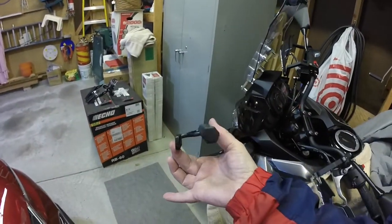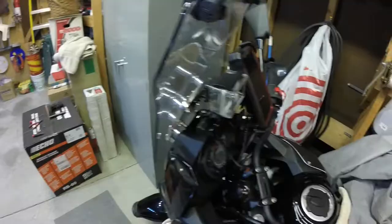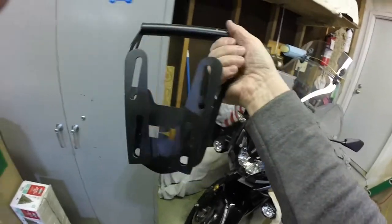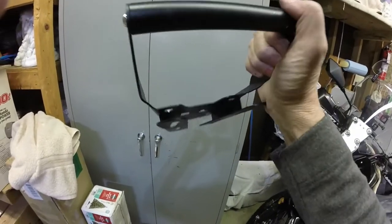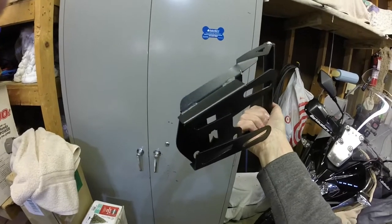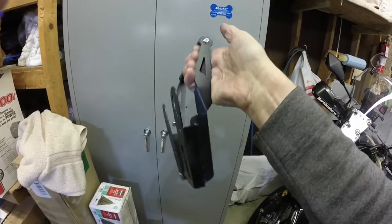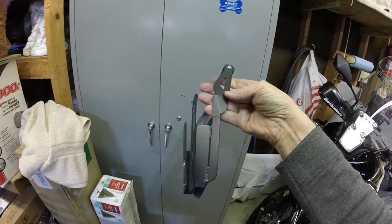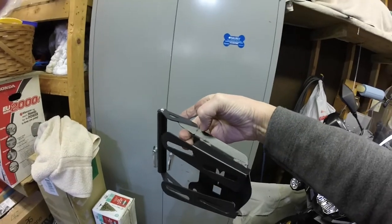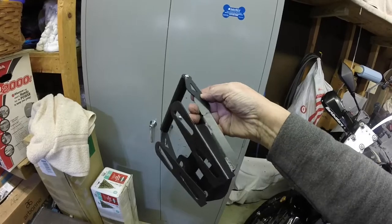The old bracket was just folded-up aluminum — pretty thin, welded-up aluminum. The reason they spray paint this stuff black is just to hide all the crappy welds. But where this got into trouble — you can actually see it here — it started to fatigue right there in that thin spot. You can see where the finish is starting to crack.